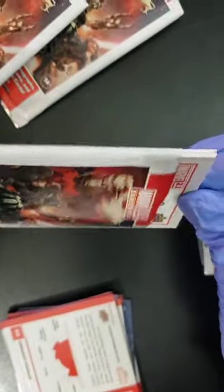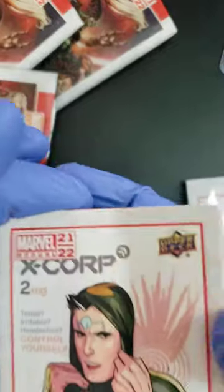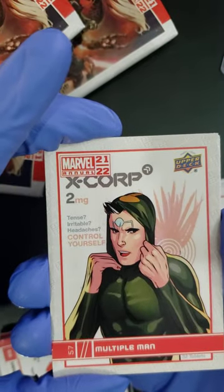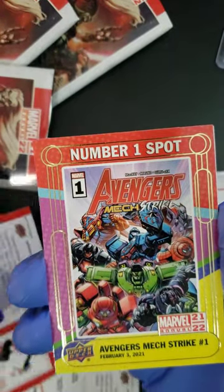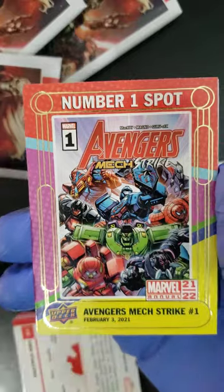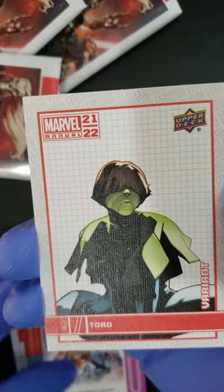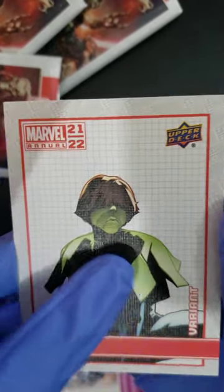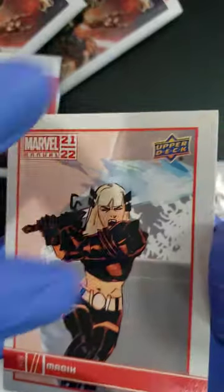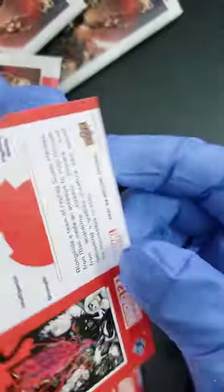Not sure how hard those are to find — I think it was one in 16 packages, so one per box. We're already at our second one. Pack number four — we got Multiple Man, following that up with an Avengers Mech Strike number one spot. I look forward to reading that one, looks like an interesting comic book. What do we got here? We got a variant Toad. These are printed on what seems like a canvas card, so you can tell it's a little different than the others. We got a Magic, and the last card of the pack, an Iron Man — original Iron Man. So that's the pack, folks.